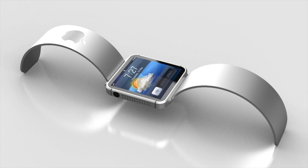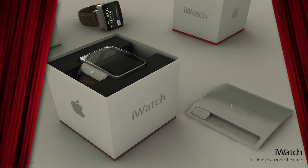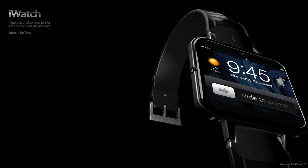Only iPod Nanos come in many colors. And no, this is not an unboxing — this is a rendering of the box, showing how it might look. It's most probably going to be a square box, similar to an iPhone or iPad box. I don't think it will be a transparent box like the iPod Nano or iPod Touch packaging.